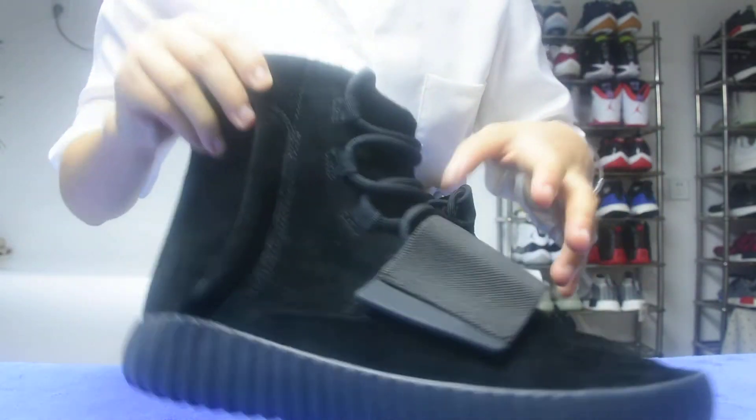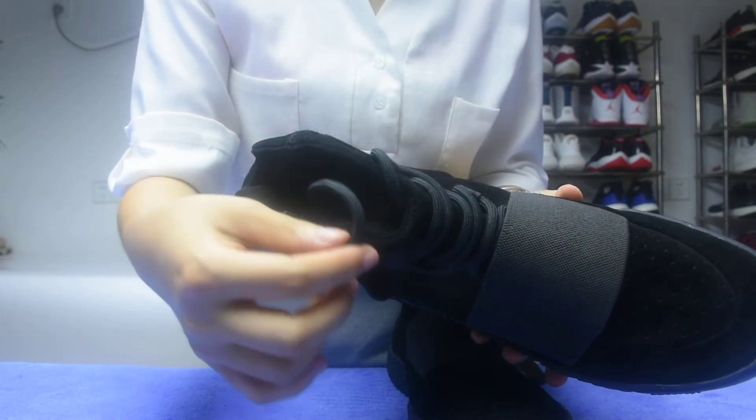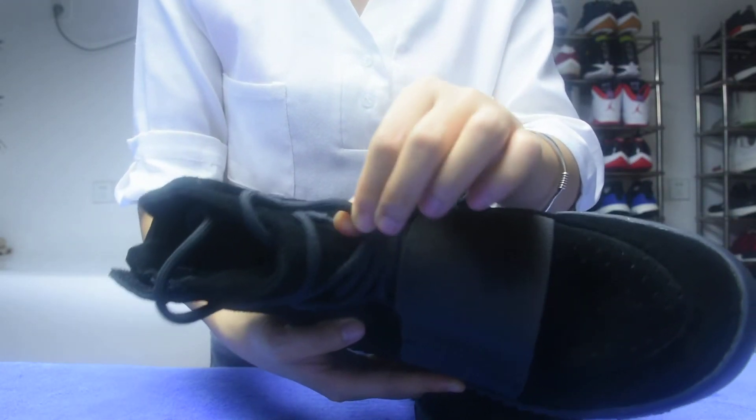Now we are going to the shoelace. The Easy Boost shoelace — cylindric. And also very strong. Strong shoelace.